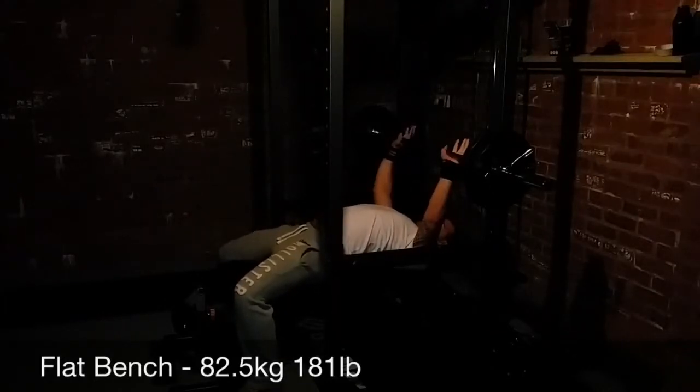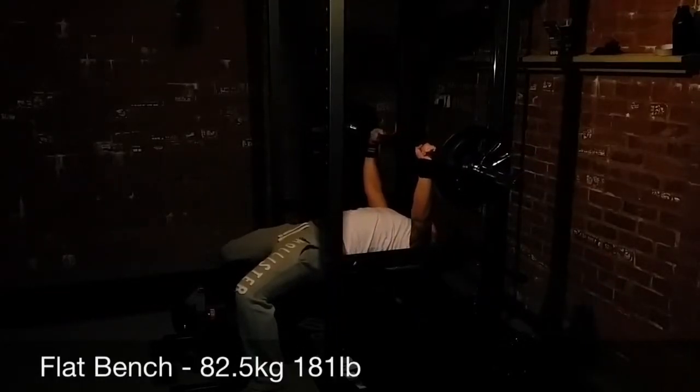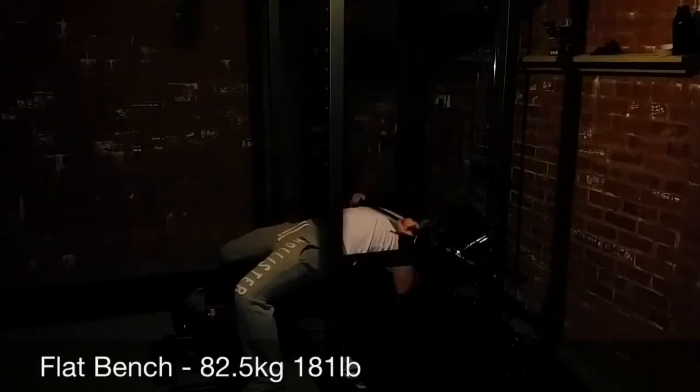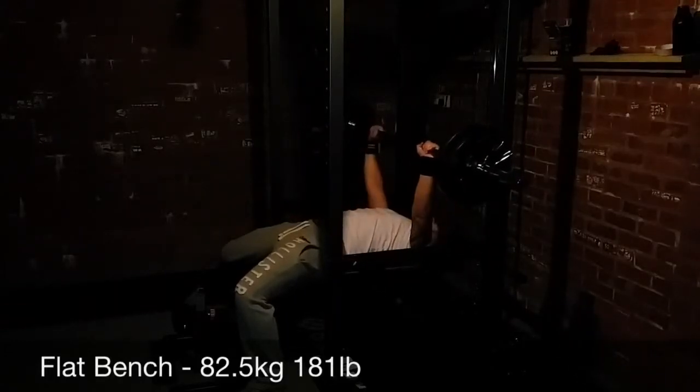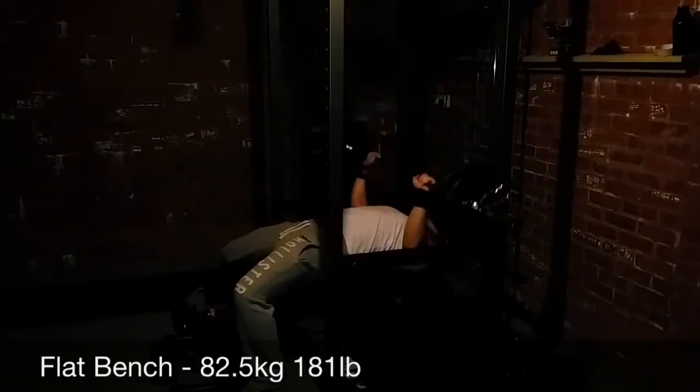Just again five sets of five. One thing with this one is on the third rep I actually hit the supports, the safety bars. It threw off my rep but I still managed to get it pushed up and get the two reps in after it.